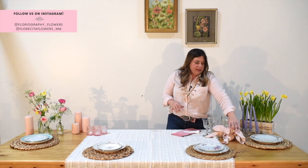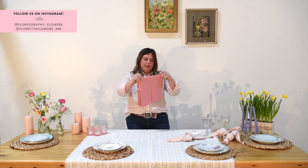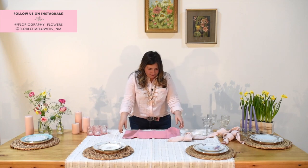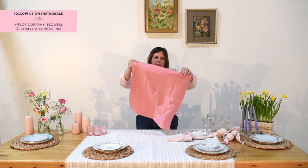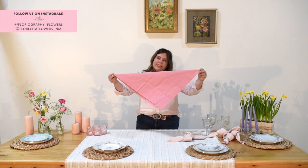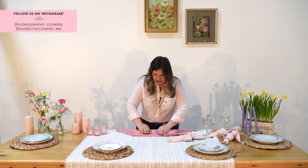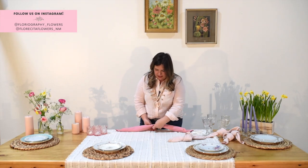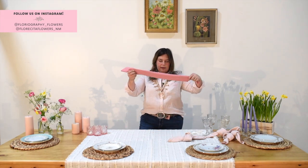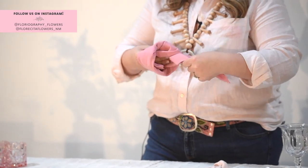We've got some different napkin options. I like this casual knot style. You can open the napkin up and fold it into a triangle, or I like to roll it up into a long banana shape, and then you literally just tie it in a knot.